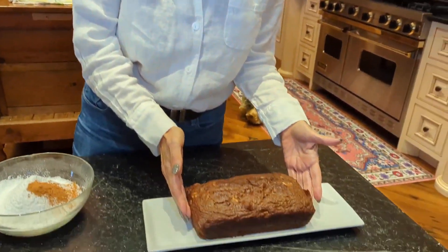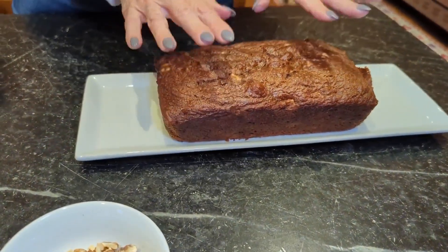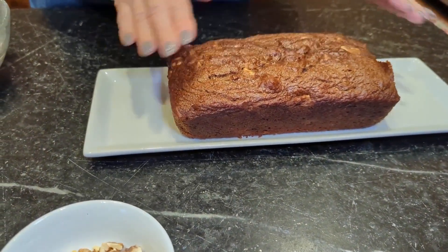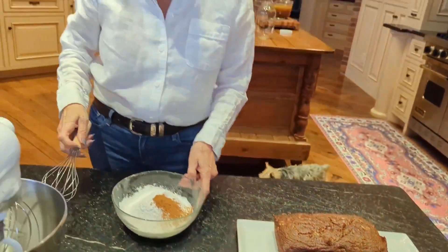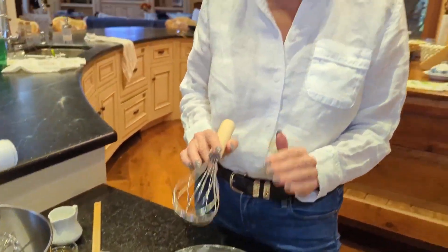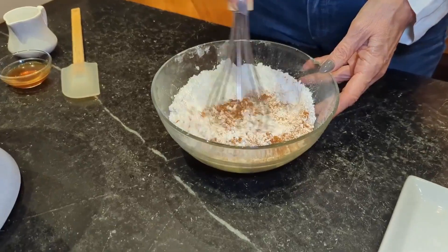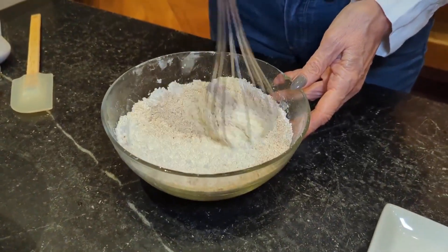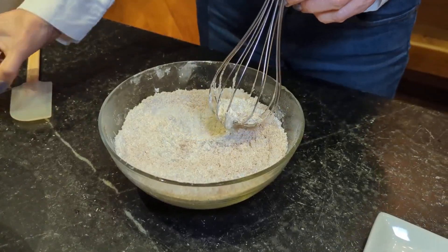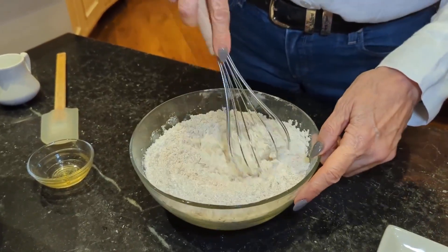It smells amazing in here. It turned out beautiful, just like I wanted. I let it cool until it's slightly warm because I like to glaze it when it's just a little warm — don't glaze it when it's hot. What I have here is two cups of sifted powdered sugar with one teaspoon of cinnamon. I'm going to mix that together, then add a teaspoon of vanilla.